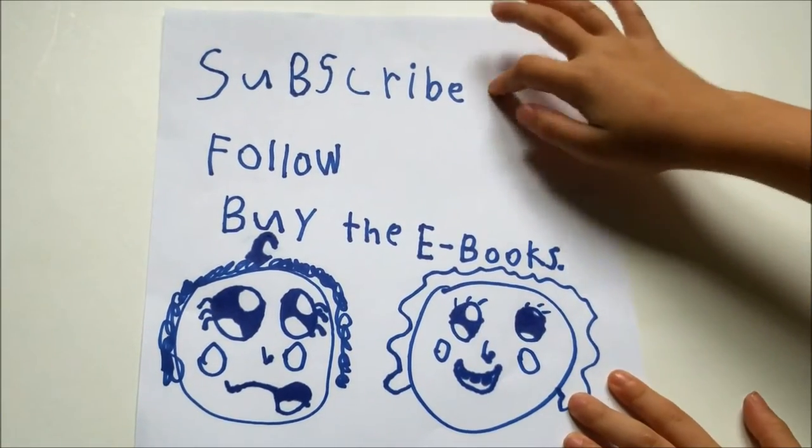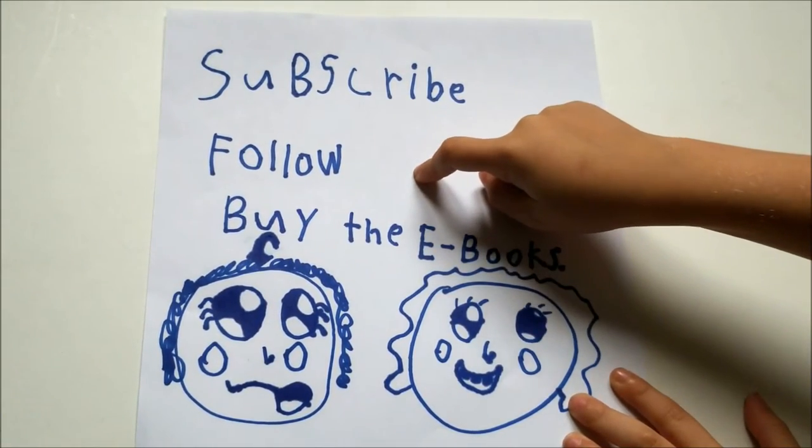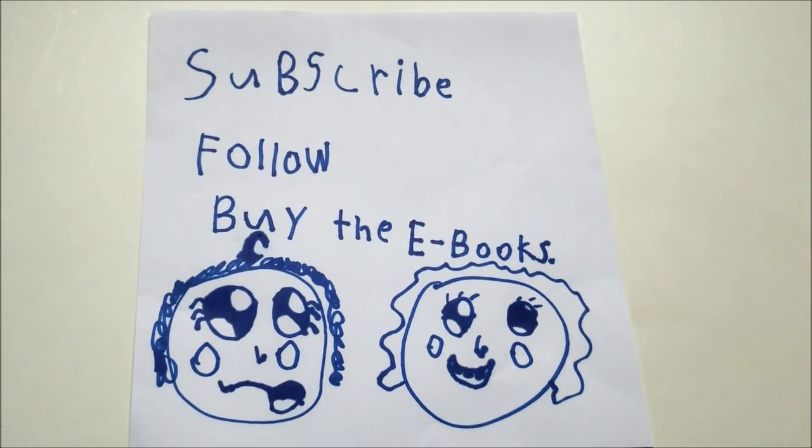Subscribe to my mom's channel, follow her on social media, and buy her ebooks! Yay! Thank you!